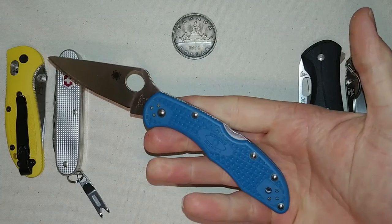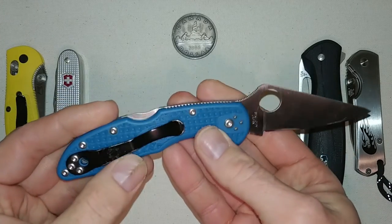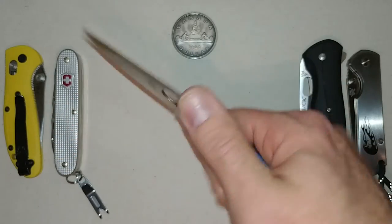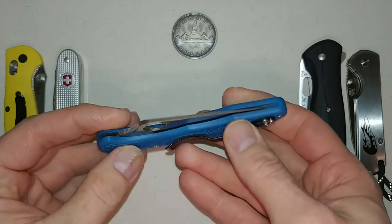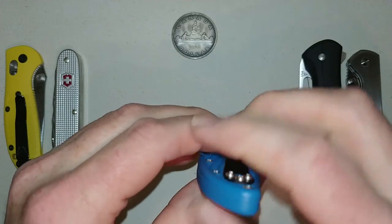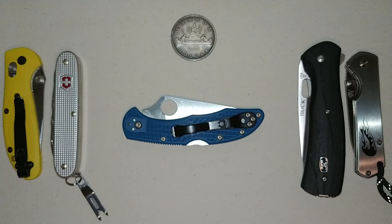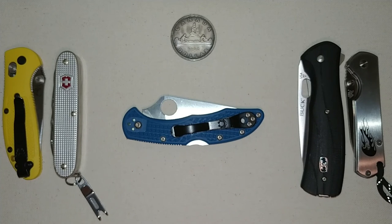Number five: the Spyderco Delica. Very thin, in VG-10 steel, with blue FRN handles. It has what they call a spoon paddle clip — not a deep carry clip, but a classic knife nonetheless. A lot of Spydерcos are wider, but this one is relatively thin. Because I carry it with the blade going into the seam of the pocket, the cell phone rides beside it — so I don't consider this a thick knife.